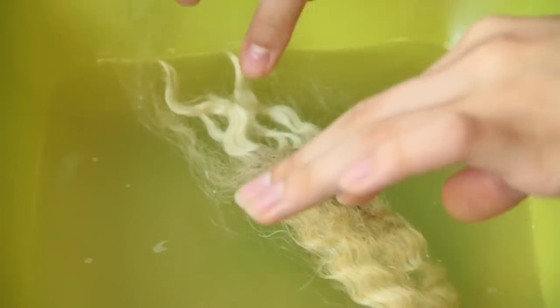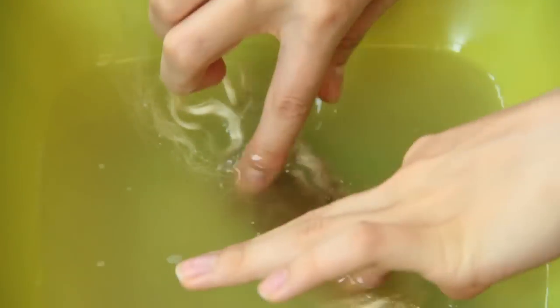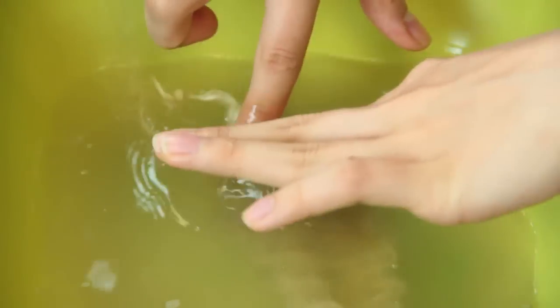Hi, my name is Autumn Winterskill from Knitting in the Red and today we're going to talk about wool wash and lanolin.